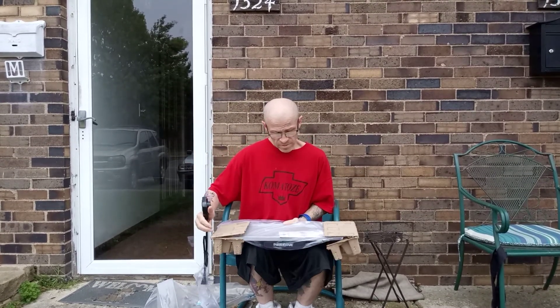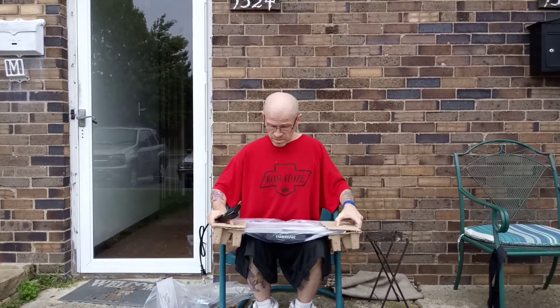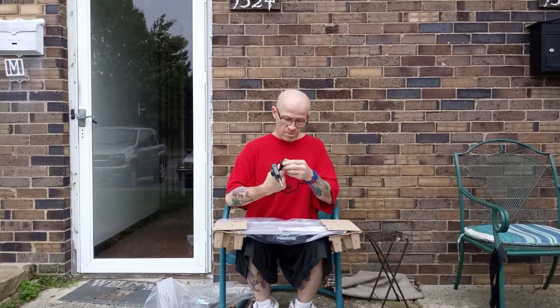Alright, here's what we've got. We've got a power cord, of course, and a little thing. That's cool.